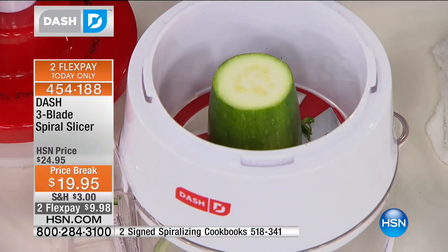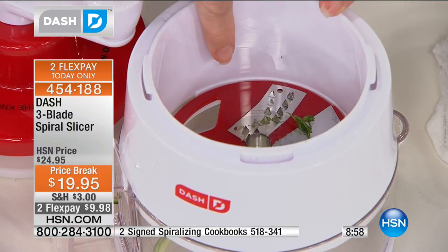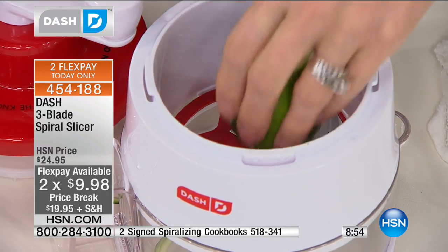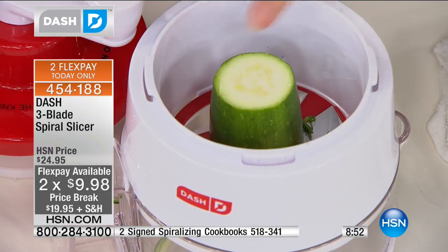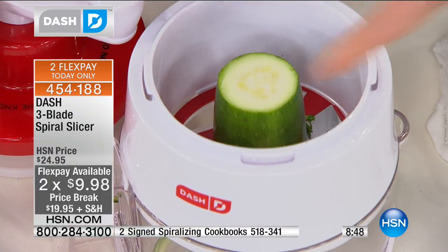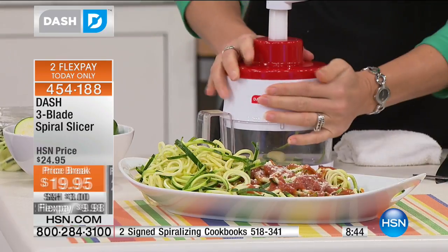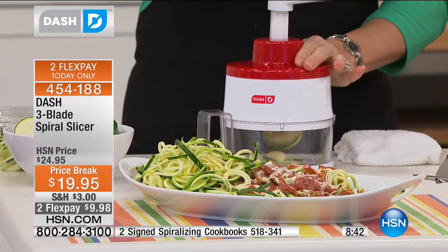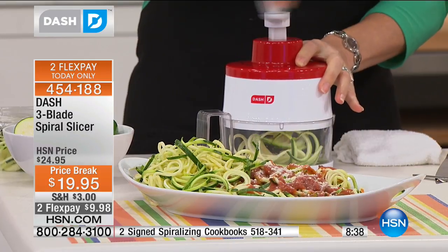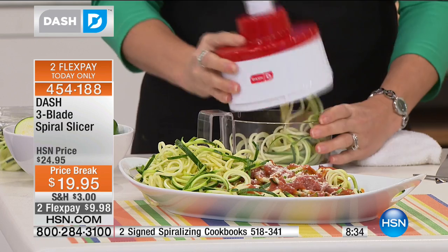You're getting three different slicing blades: the thin noodle, the thick noodle, and the cutting blade. You just cut your zucchini, usually into halves or thirds, pop that lid on top, give it a spin, and you can hear it lock in. This takes very little effort — can you see the zoodles coming out? All you do is spin it, it's really fun, it's like a little jack in the box. And then you have your zoodles in the bottom.